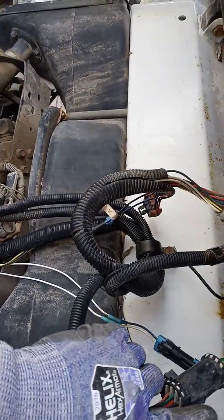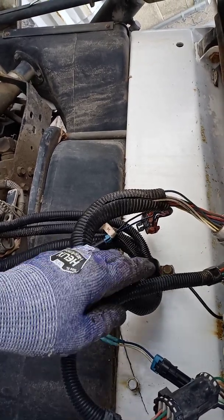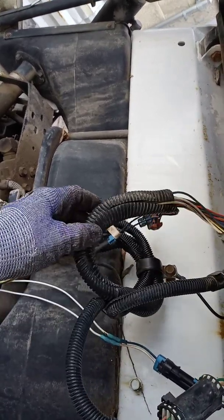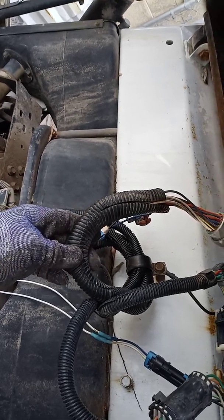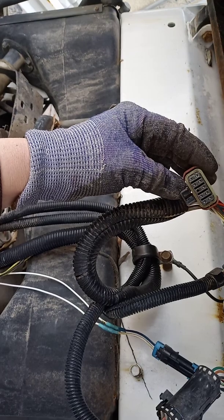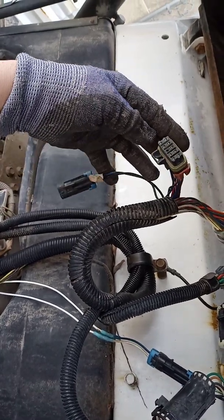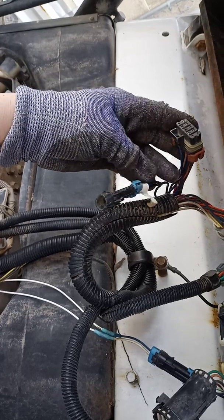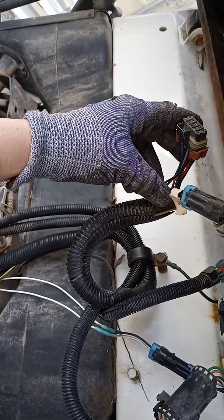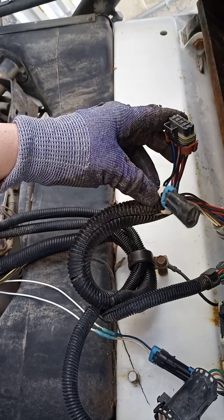Each one of these wire harnesses are about anywhere from $300 to $1,200, so pretty happy I was able to repair it. This actually goes to an accessory wire harness that I'm not going to install. This goes to the rear wiper blade, which I'm not going to install, at least not right now.